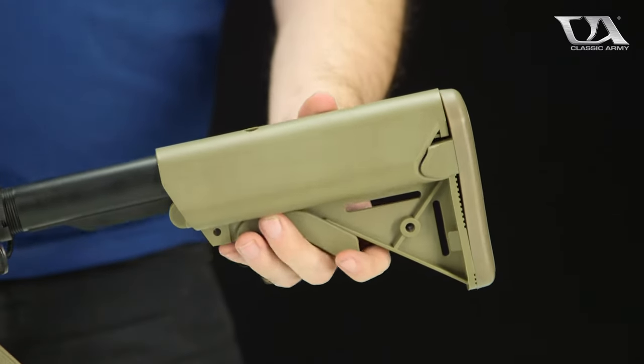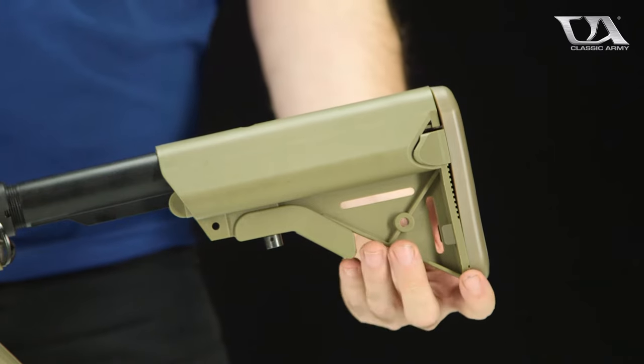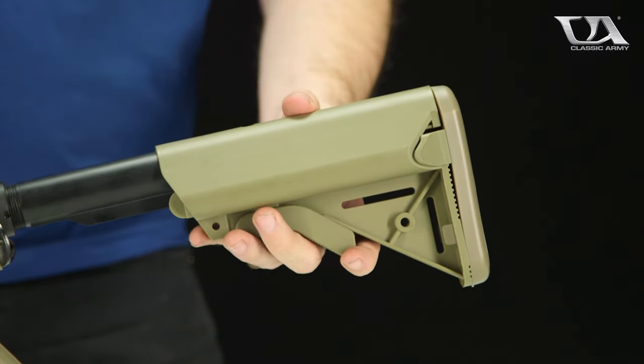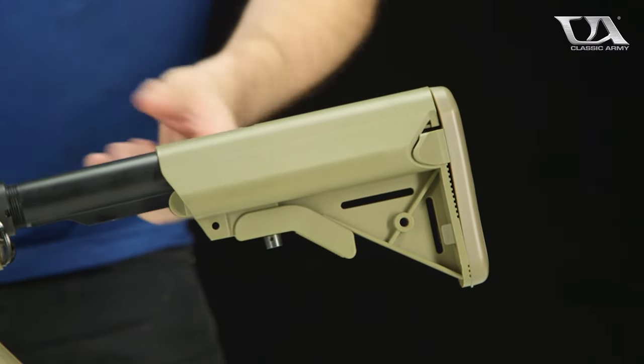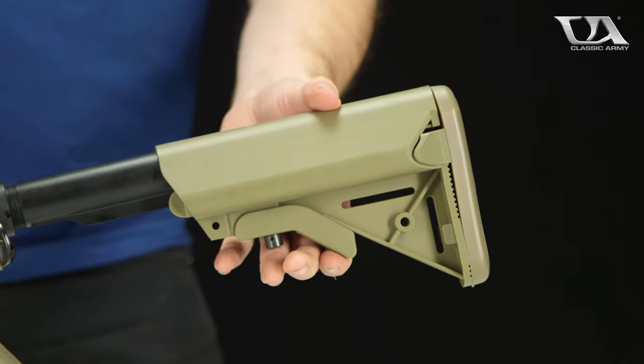Hey guys! In today's video we're going to take a look at the proper way to install a 9.6 volt battery that comes with a lot of the stock Classic Army skirmish guns. This information will be useful for any Classic Army rifle that has a buffer tube where the battery is stored in a crane style stock.